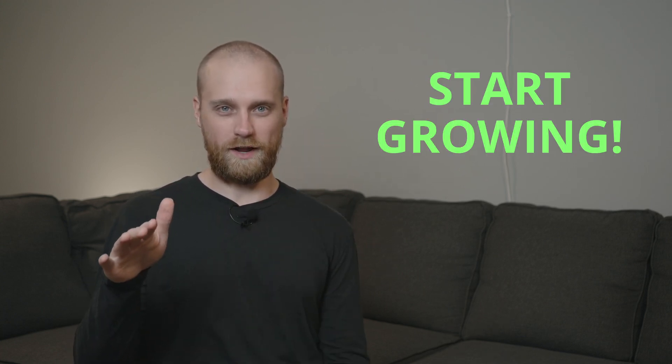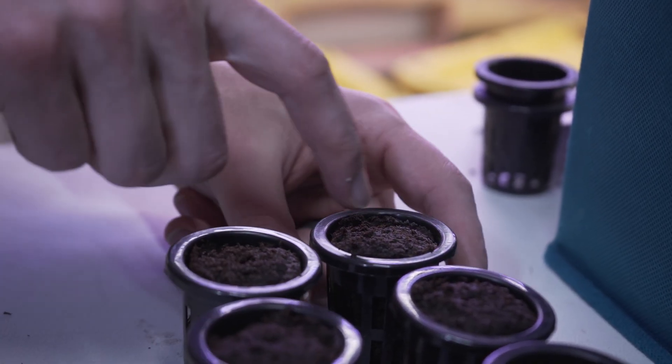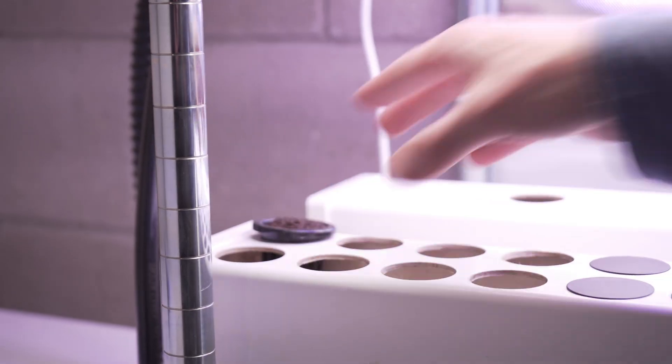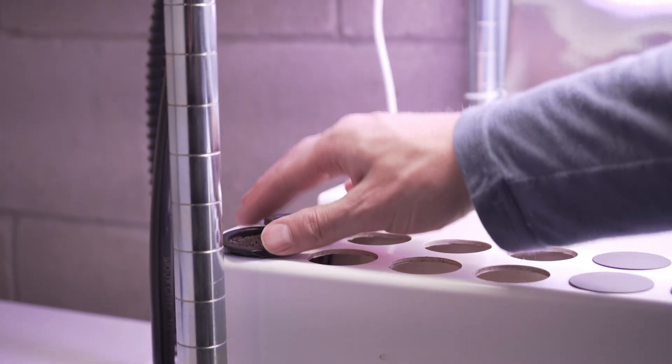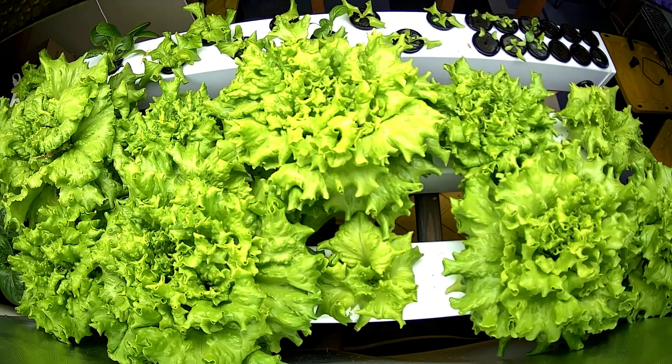Then you're ready to start growing. You'll plant seeds, add them to your system, then add some nutrients to the water in your hydroponic system, and then just keep the nutrients and the pH maintained, which can be pretty straightforward once you get in the rhythm of it. It's not as intimidating as it might sound.